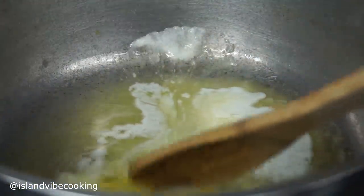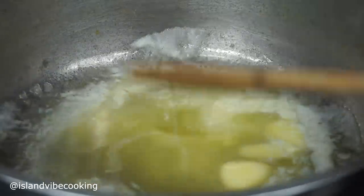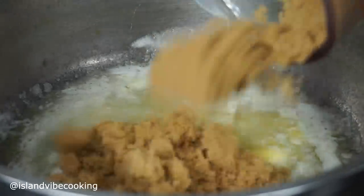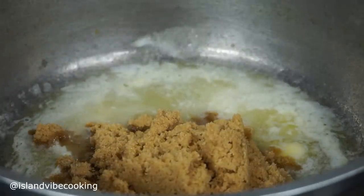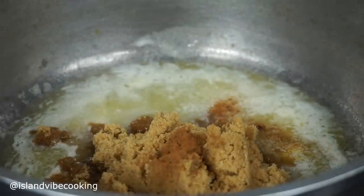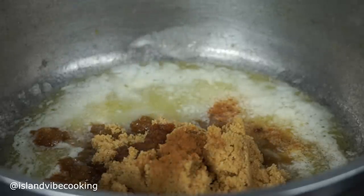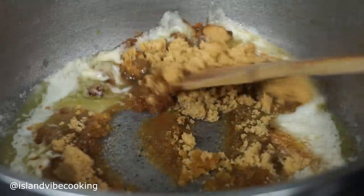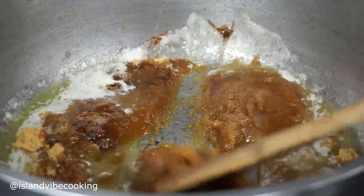Now we're going to make the sauce — the caramel candy sauce. I added one stick of butter, then I'm going in with one cup of light brown sugar, adding cinnamon as well as a little bit of pure vanilla extract — remember, pure vanilla extract. Give it a quick mix until the sugar is well melted.